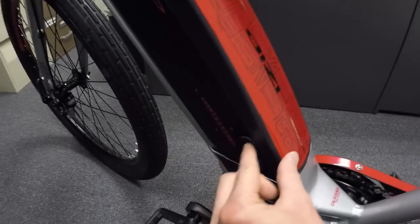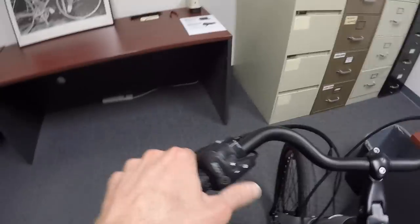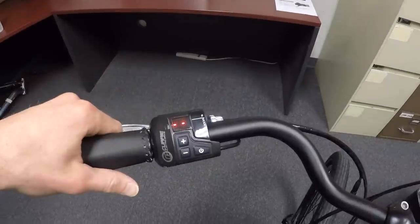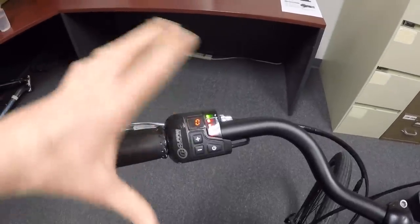In order to get this display to work, you first have to press the power button on the battery and then come up here and press the power button again. It goes through this little dance and we're brought to the main readout.